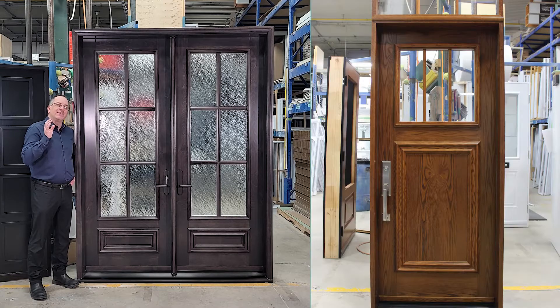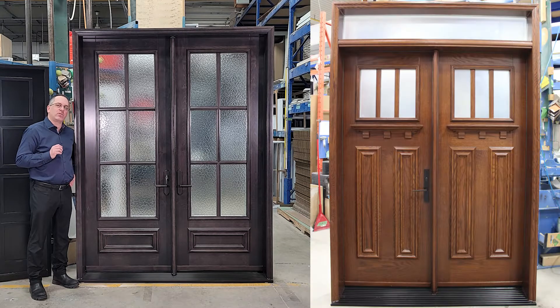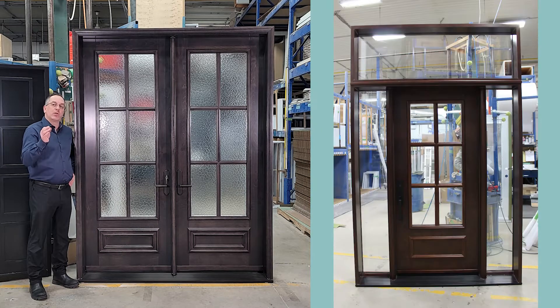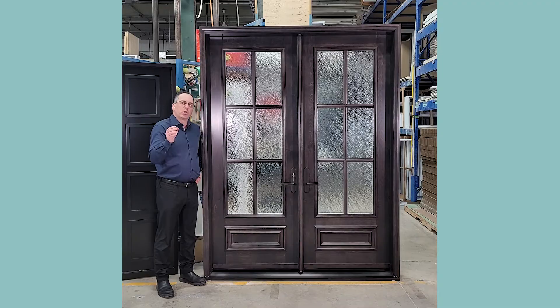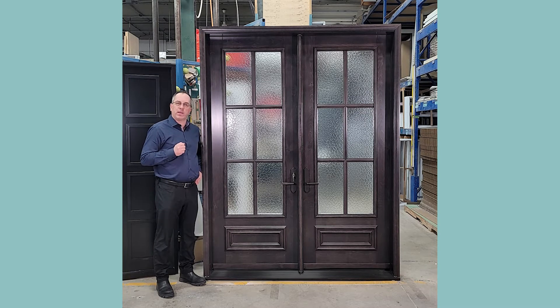First off, we have seven different species of wood to offer you and we have 14 standard stains. But of course we can do color development to what you need or want when it comes to the color. When we go to the wood species, today we're looking at birch — a birch wood with a vertical grain with a non-standard stain that was chosen by the client.